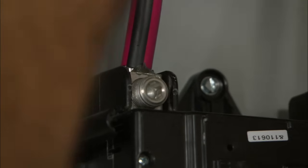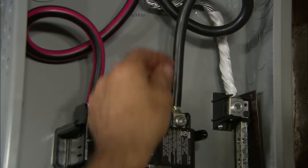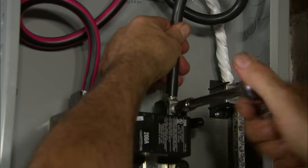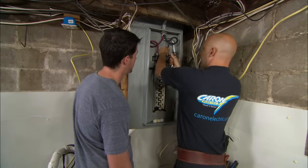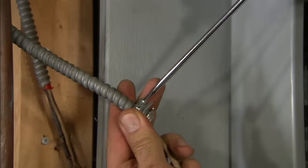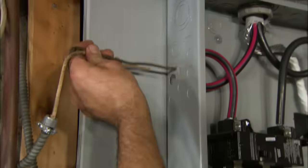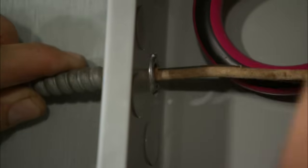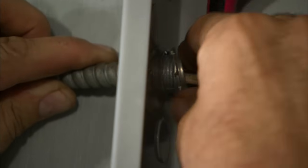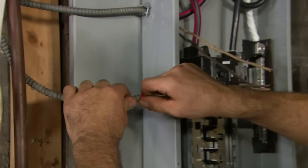Now we'll go ahead and connect the two power wires to the electrical panel. We curl the wire so that it gives us the ability to bend the wire up and then reinsert it into the lug pretty easily. I'll take the cable and insert it through one of these knockouts into the electrical panel, and tighten the lock nut with a couple taps. Now I'll feed each circuit into the panel.